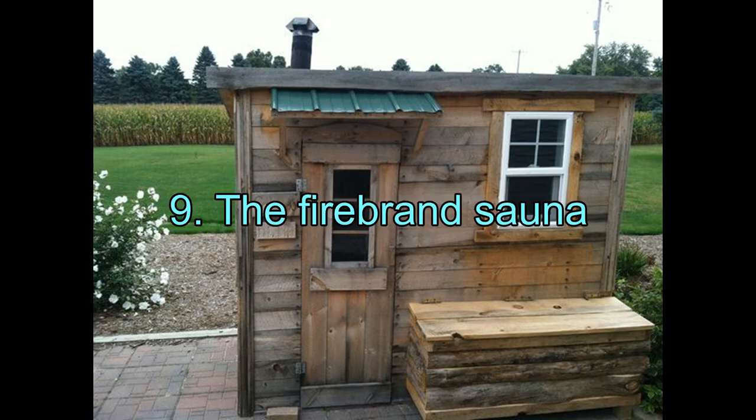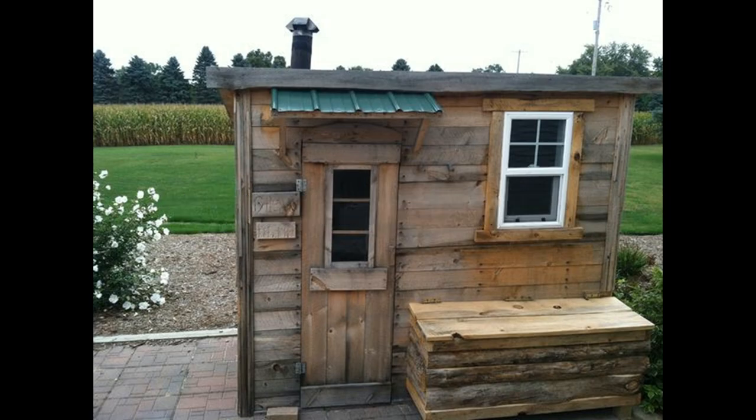9. The Firebrand Sauna. A firebrand sauna that you can make on your own sounds like an exciting idea to pursue. Moreover, it has an old-time charm to it. Just like good old times, this sauna was not born out of a kit — it was made from scratch in all its rustic appeal. Thankfully, the knowledge is not restricted, as the instructions, along with images, can guide you through the process well enough.